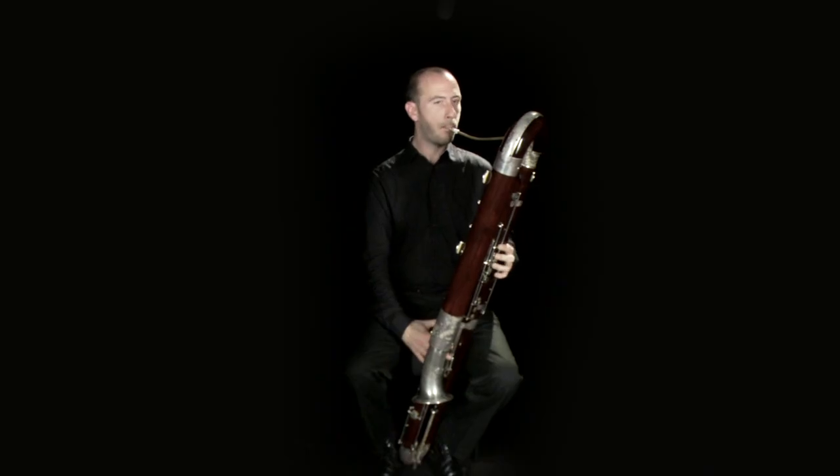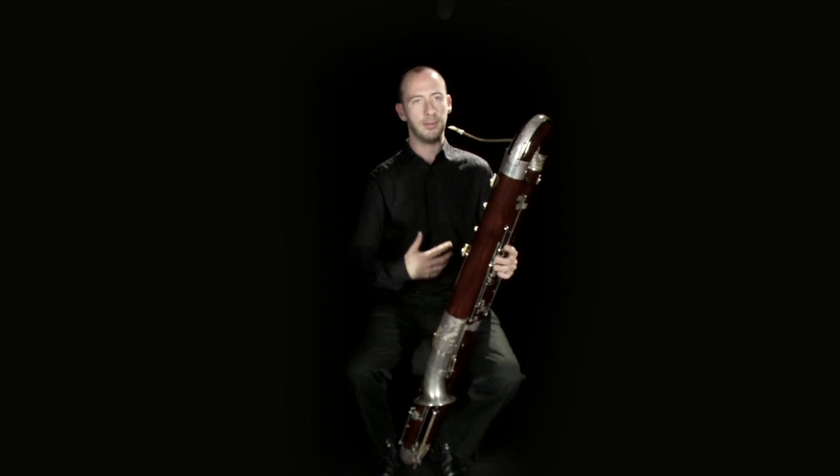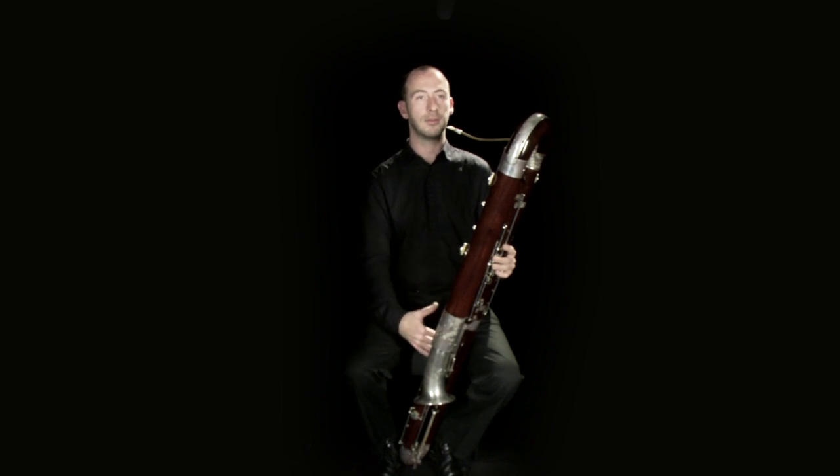When you use the tongue to create short notes, you can play very crisp staccato. Or by maintaining the airflow without interrupting it with the tongue, you can create a much more smooth legato.